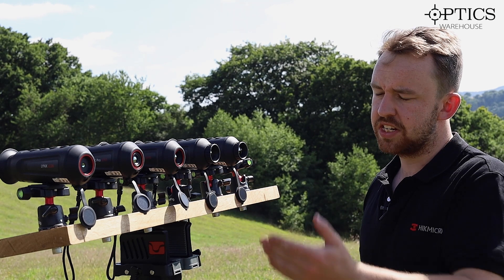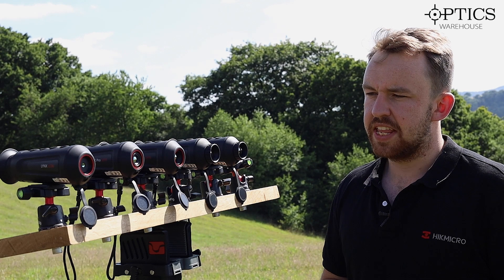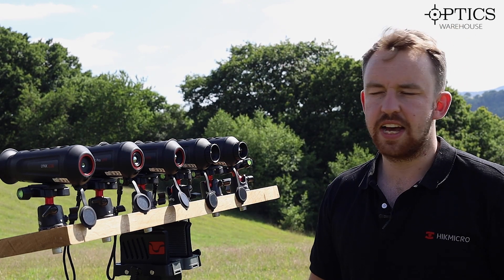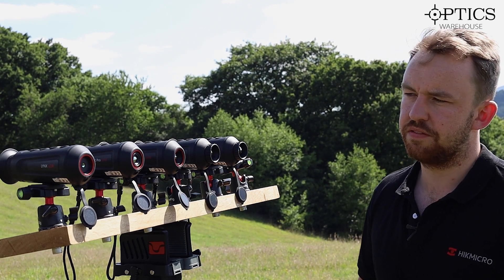Now the H range — that is of course your 384 by 288, the 12-micron sensor. And then you've got your 260 by 162 sensors on the LE10 and the LC06, with the LC06 being slightly smaller going further from that.